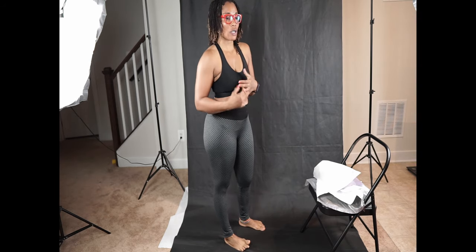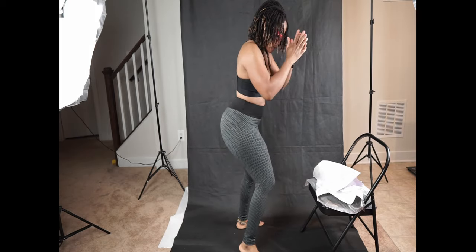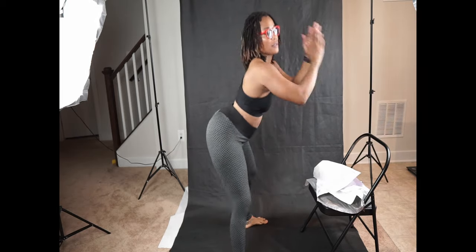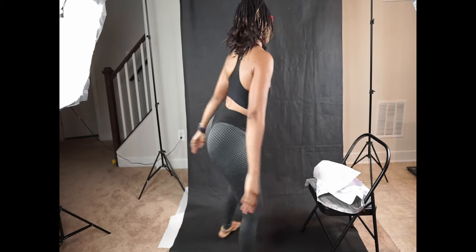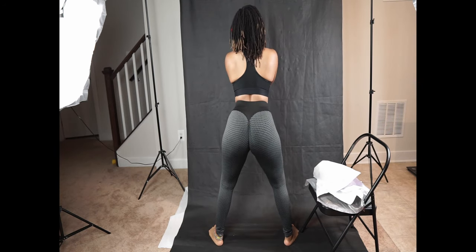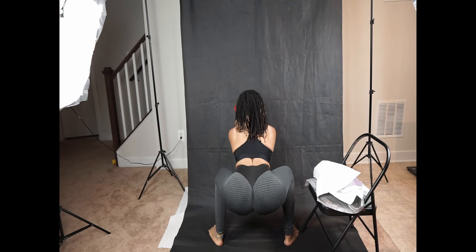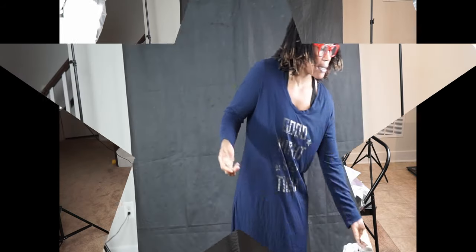For my body type, you have to be squat proof. Let's squat down — squat! And then we try it on as we go.